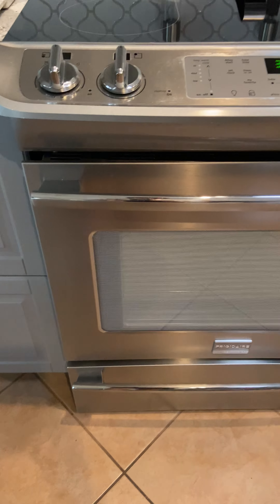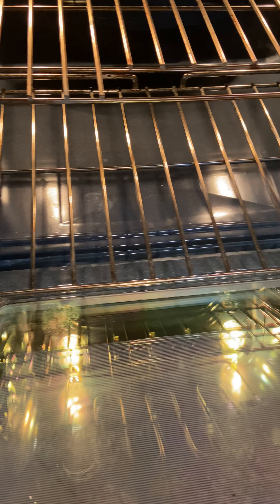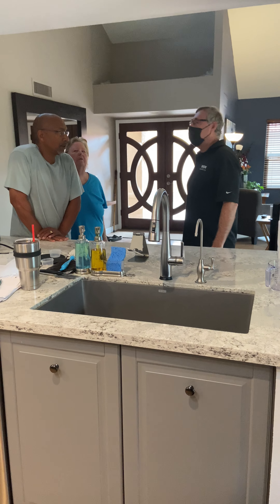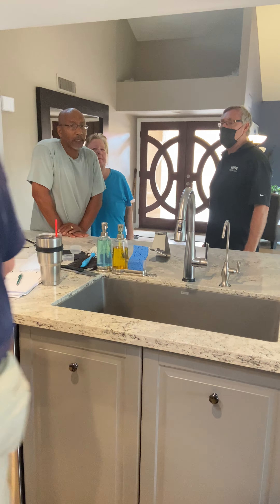He wanted to know how deep the pool is. I have a tape measure on my car. The rack comes out — that's pretty cool. Is your pool depth five feet or so? He wanted me to know how deep it is. Yeah, that's what it looks like to me.